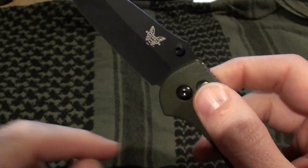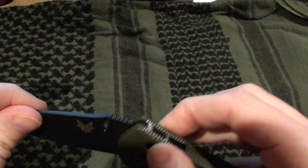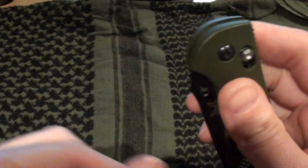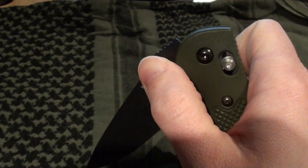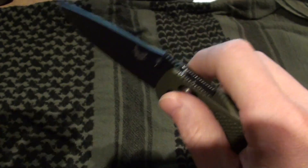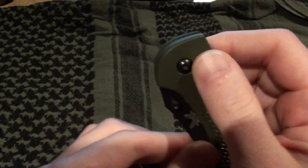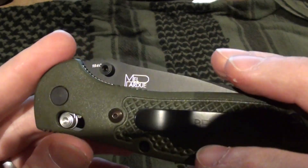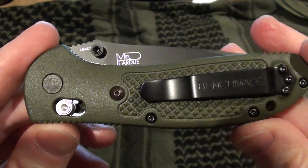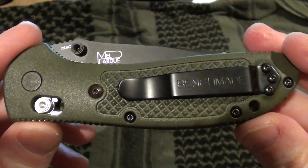It comes with the axis lock. You just depress the lock and you can see it shift down whenever you open the blade. Supposedly you can also press this down and fling it open — I'll monkey around with it a little bit more, but I've seen some people do that.